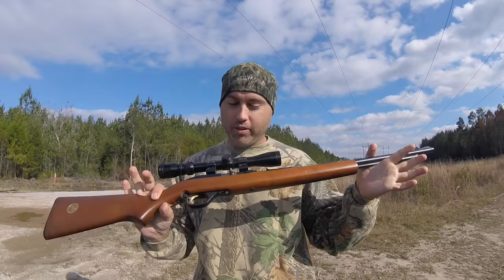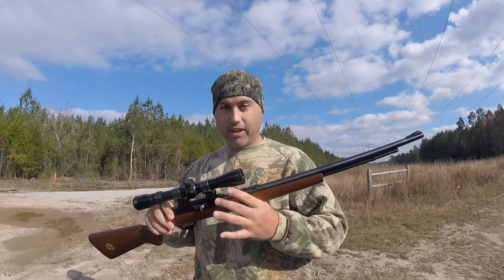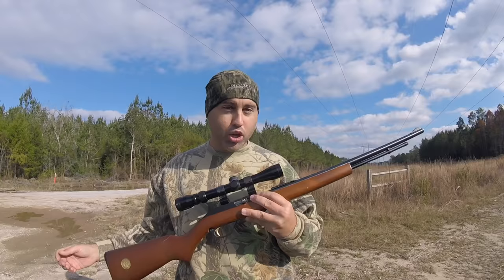So here's my Marlin 60 — 14 rounds I think it holds. It's got a little Walmart Simmons 3x9x32 scope. I got this thing when I was a kid. .22 rifles put a little sport into it. You can reach out a little further and really kind of test your sportsmanship skills. Anybody can shoot them with a shotgun — do it with a .22 and you're a hunter.